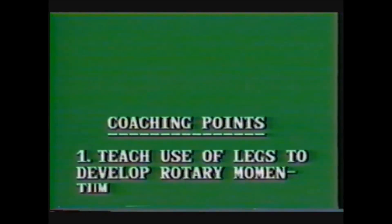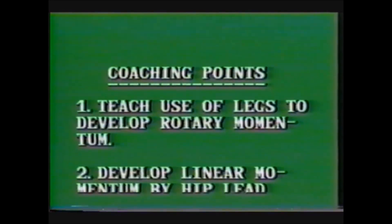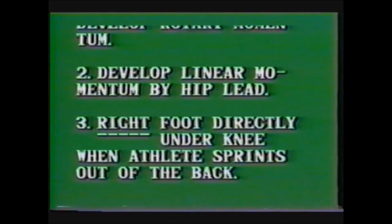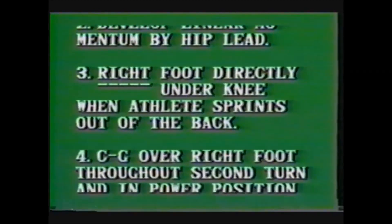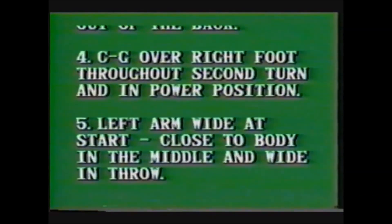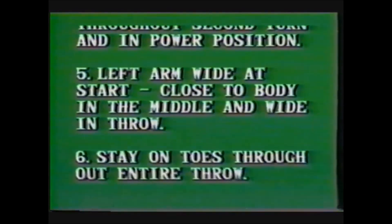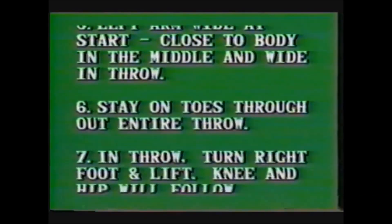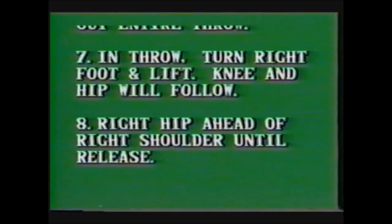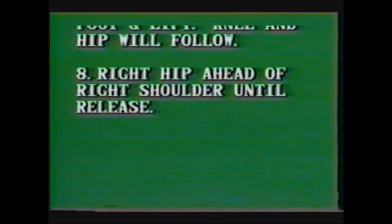In the coaching points: teach the use of the legs to develop rotary momentum; develop linear momentum by hip lead; right foot directly under the knee when the athlete sprints out of the back of the ring; keep the center of gravity over the right foot throughout the second turn and in the power position; the left arm wide at the start, close to the body in the middle of the throw; stay on the toes throughout the entire throw. In the throw, turn the right foot and lift — the knee and hip will follow, with the right hip ahead of the right shoulder.